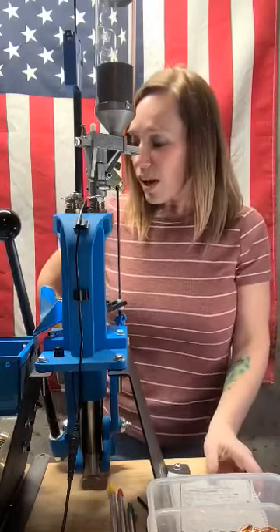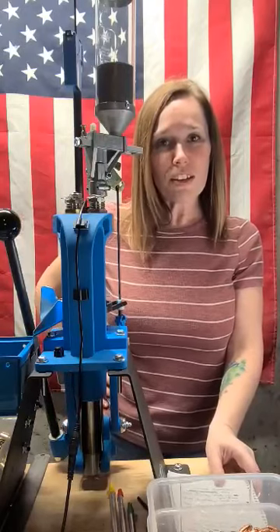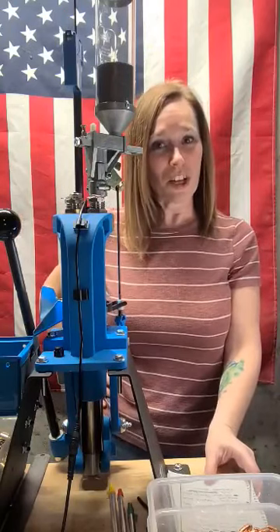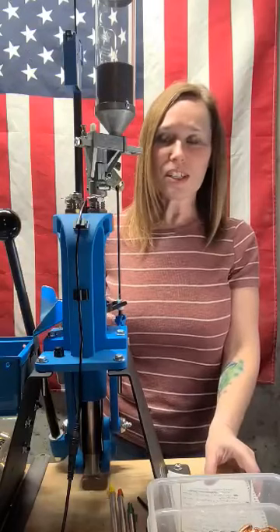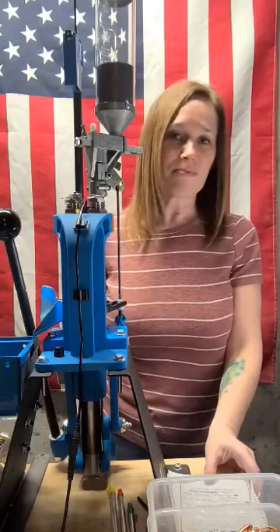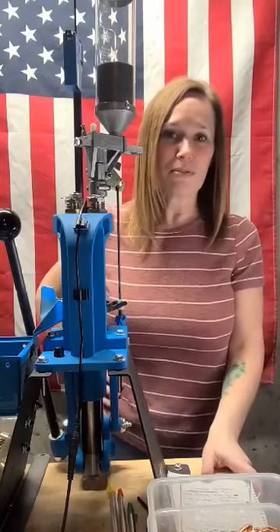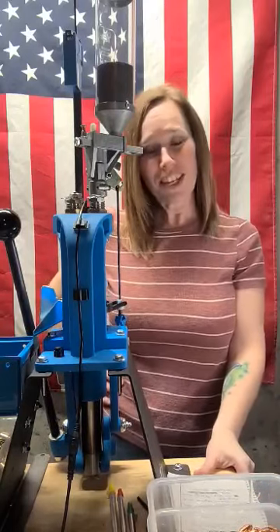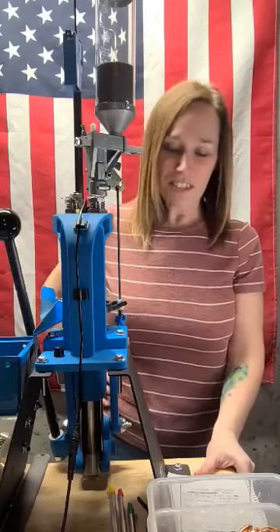We usually switch back and forth between loading 9s and 45s. Right now, 45 brass is a little harder to come by. We do always try to pick up our own range brass, and every once in a while when we go to the range, one of the nice people there will give us a bag of brass to bring home, tumble, and load. But for some reason, the 45s just aren't as easy to come by right now.